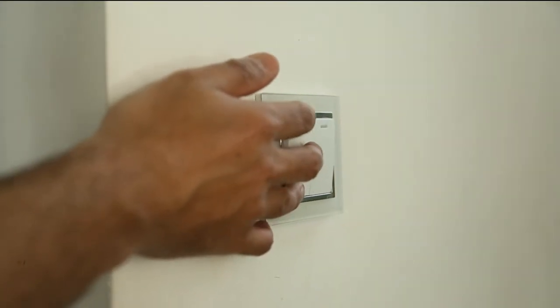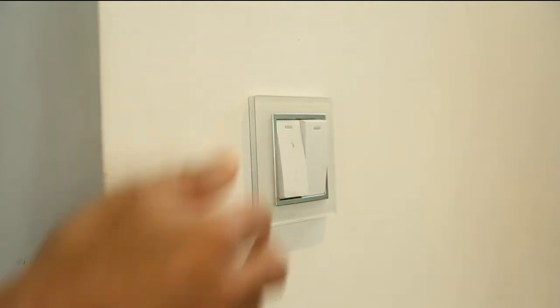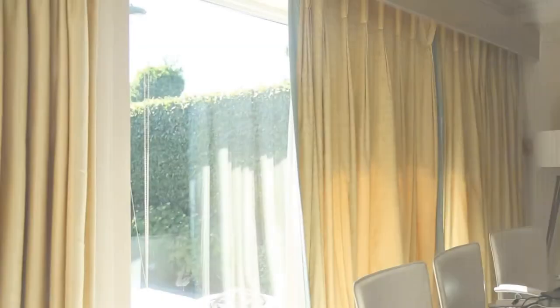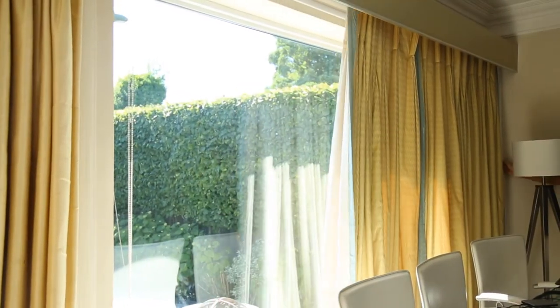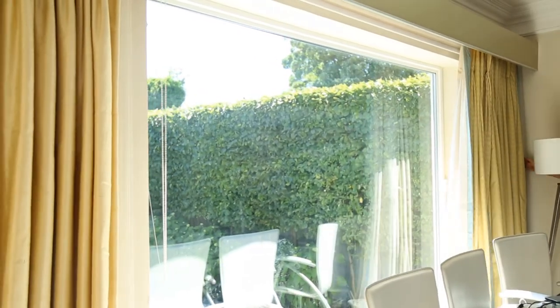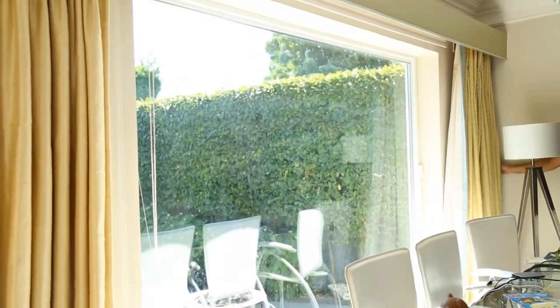Turn the lights on and open the curtains — make sure you have as much light as possible. It is always better to take a passport photo on a bright sunny day because natural light is key; you want to avoid any shadows on the face.